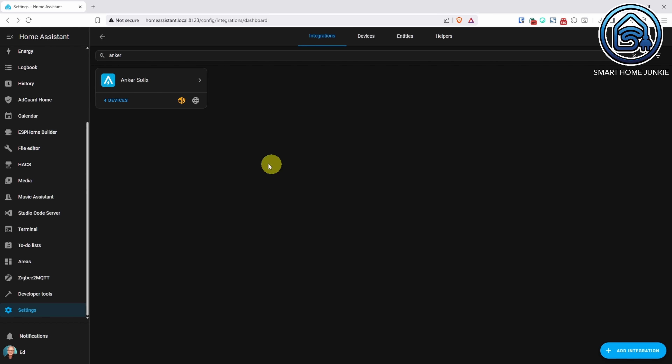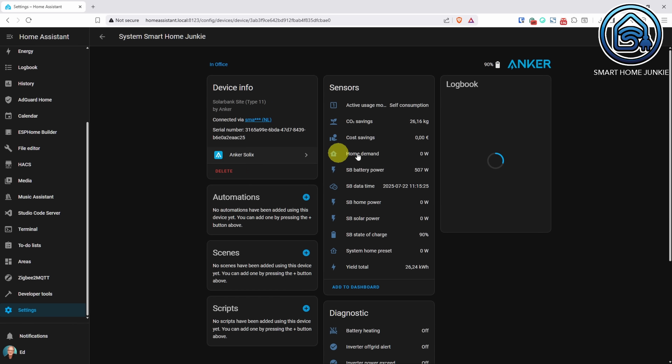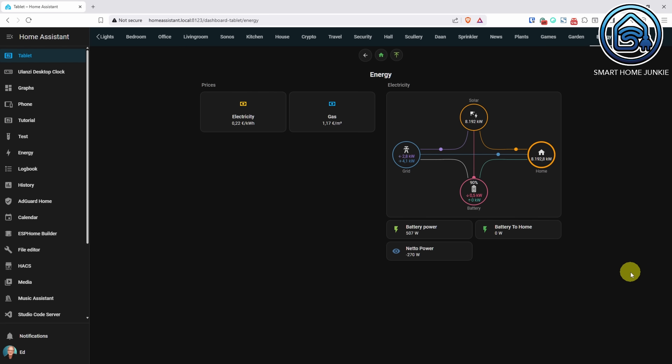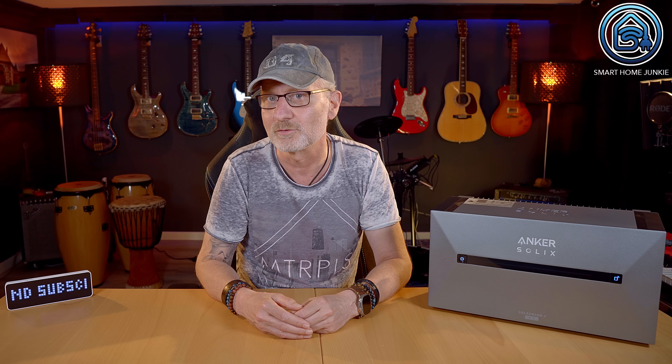While there's no official Anker Home Assistant integration, a community plugin now supports SolarBank 2 and the smart meter. I set it up and now I see real-time battery status in Home Assistant alongside my solar production. This is great for energy enthusiasts — you can graph flows, set up automations and more. There is a downside though: when you use the Home Assistant integration, the official app constantly reminds you that you have logged out and you must log in again. I found that quite annoying but after creating an extra account this problem was solved.